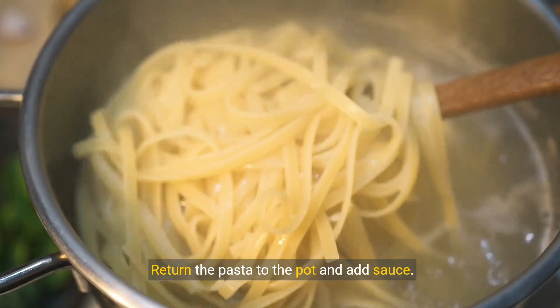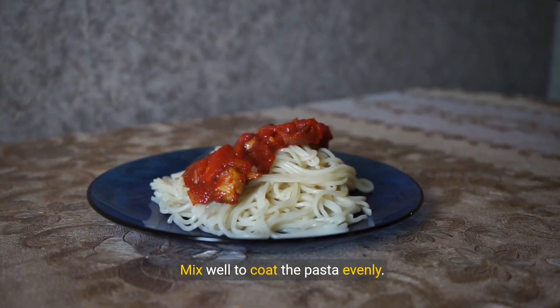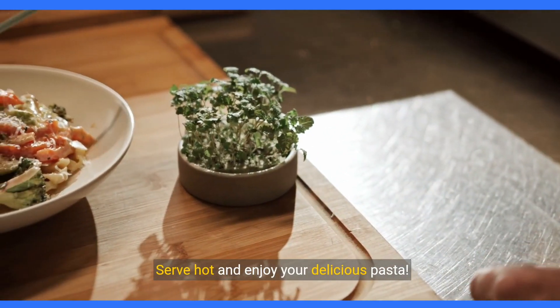Return the pasta to the pot and add sauce. Mix well to coat the pasta evenly. Garnish with herbs or cheese for extra flavor. Serve hot and enjoy your delicious pasta.